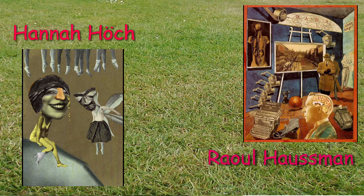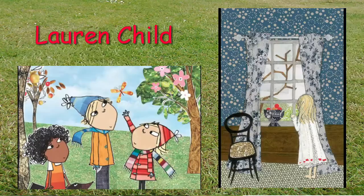Hannah Höch and Raoul Hausmann were both Dada artists working in the early 20th century. They made collages out of magazines, newspaper clippings, and found objects to create playful images which critiqued pop culture and the politics of their time. Lauren Child is a British illustrator you might recognize from the Charlie and Lola book and TV series. She works in collage, drawing on colored paper and photos to create vibrant images — cutting out magazine images to make trees, and creating both indoor and outdoor scenes by including a window.